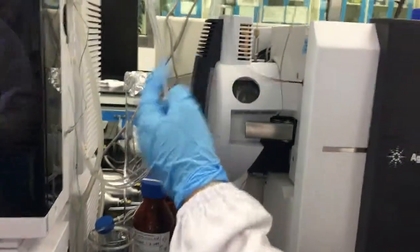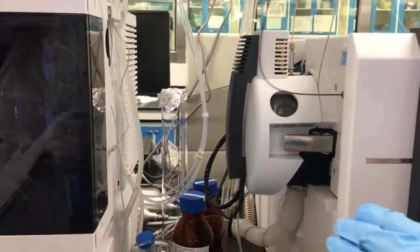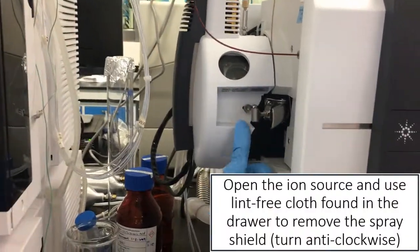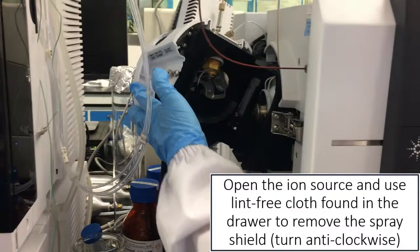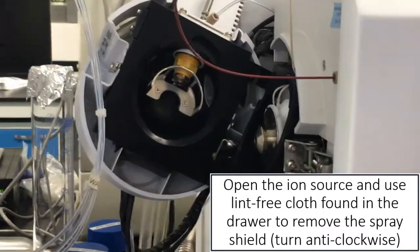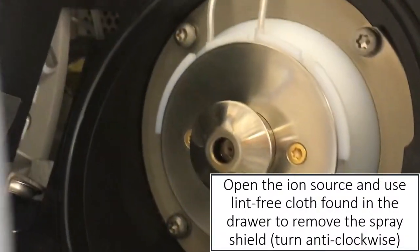So the whole thing is actually called the ion source. What we are going to clean is just the spray shield. You just have to open it and push open. So you see, this is what we call a spray shield. Today it's not that dirty, but sometimes when it's dirty, you can see it's more white in color.